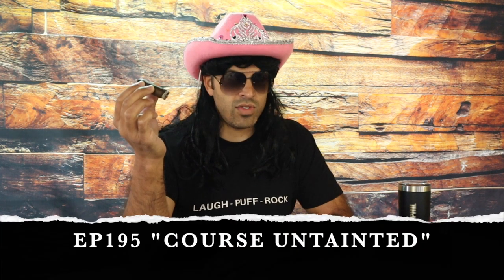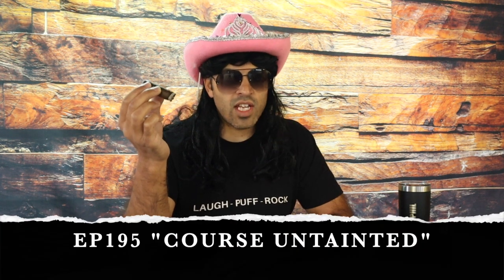Comedy Cigars and Music would like to take a second to say thank you to Kaplowitz Media — they awarded us Cigar Critic of the Year. He actually had us come on as a guest on his podcast, number 195, Course Untainted. Totes fun. And also catch Mike Weinstein on there too — very cool guy.